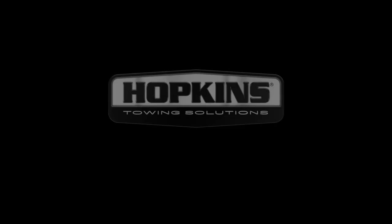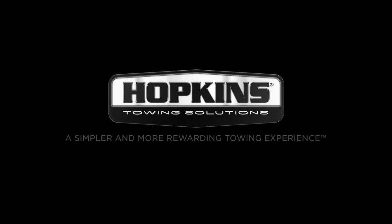We recommend that you check your trailer lights before you tow. Hopkins Towing Solutions — a simpler and more rewarding towing experience.